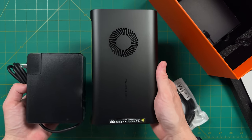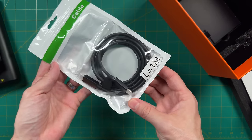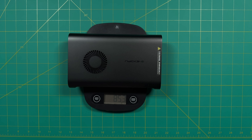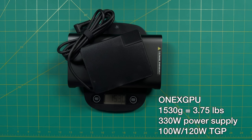The USB 4 port can supply 100 watts of reverse charging, so it can probably fast charge whatever you plug it into. Also included in the box is a one-meter USB-C cable. One X Player likes to talk about how compact and portable the One X GPU is, but I would disagree — I don't find it very portable due to its weight. The GPU itself is 853 grams, but you also have to factor in the power supply. Combined, it's over 1.5 kilograms — about three and three-quarter pounds.